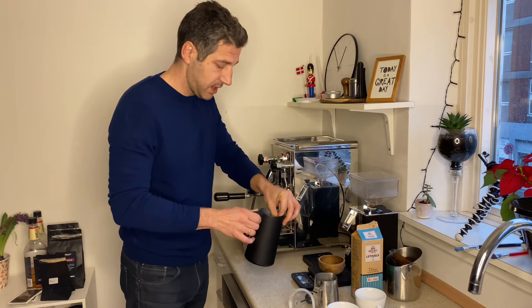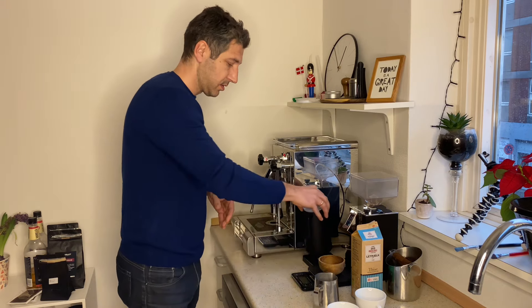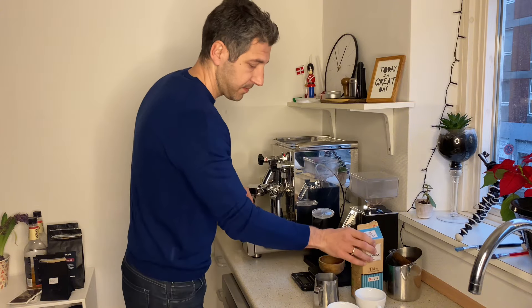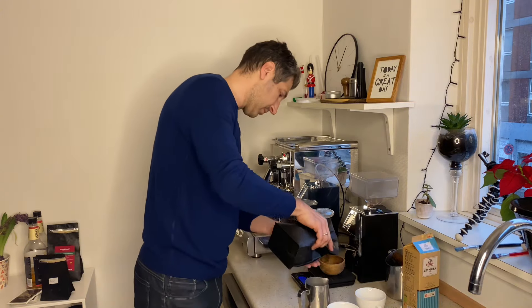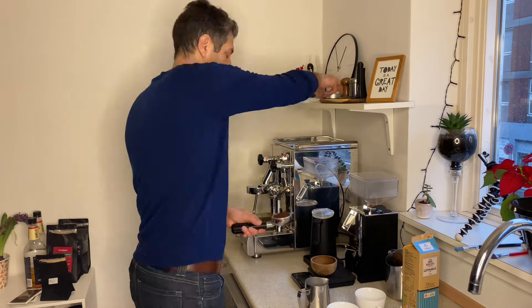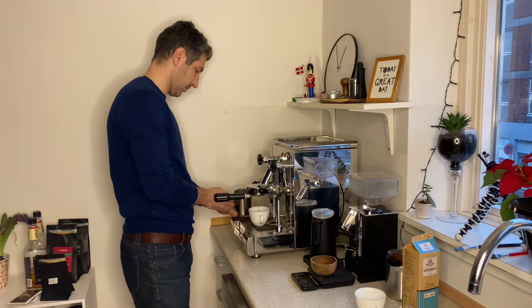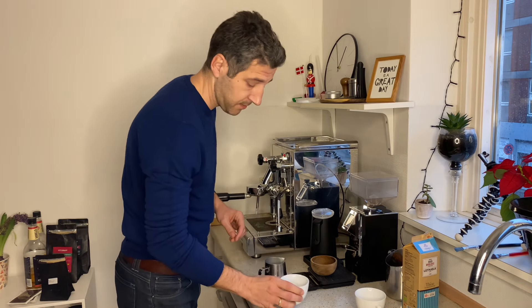First I will make a coffee with the regular steamer. Let's do it. So here comes the first one.